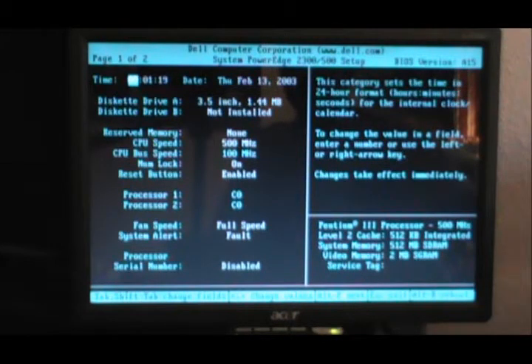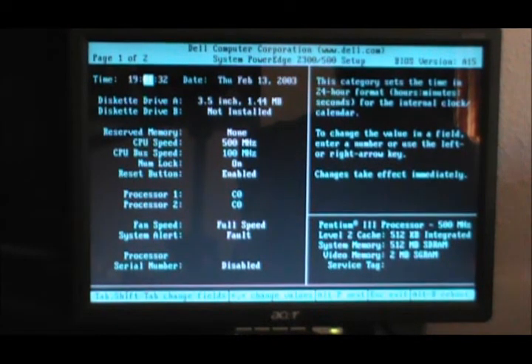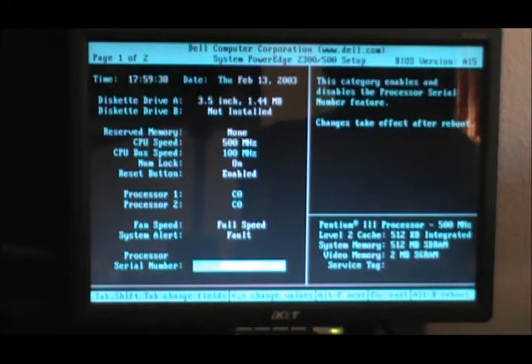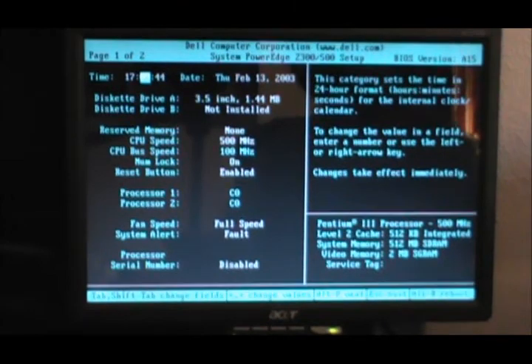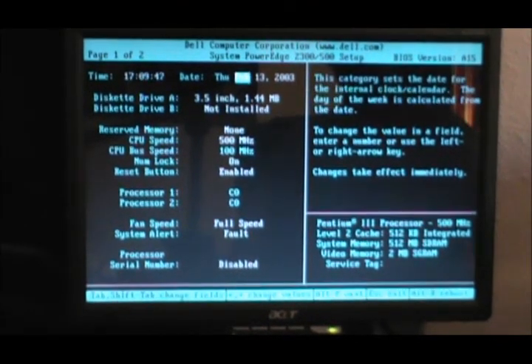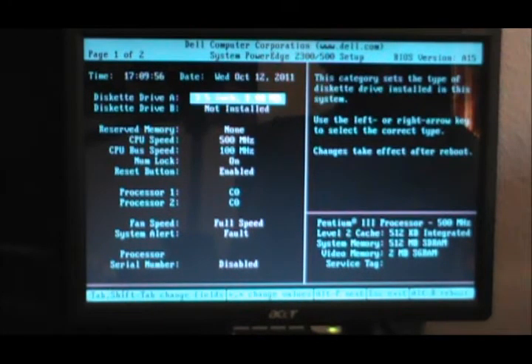Okay, time of date — what the hell day is it? It's the 12th. I'll just do the date for now. October 12th. There we go. I probably didn't even save that. I don't give a shit.